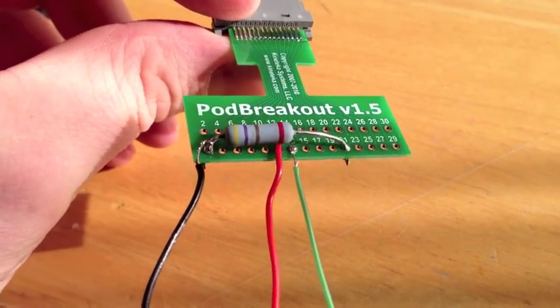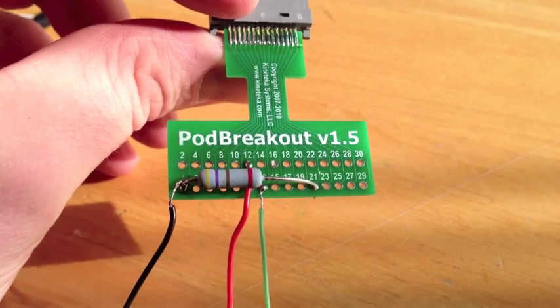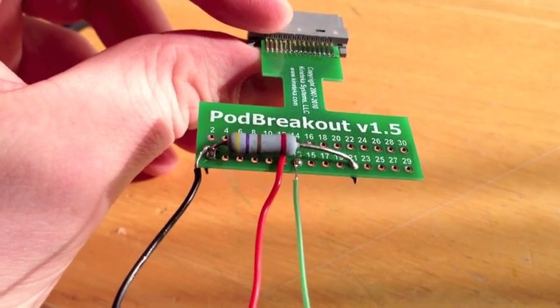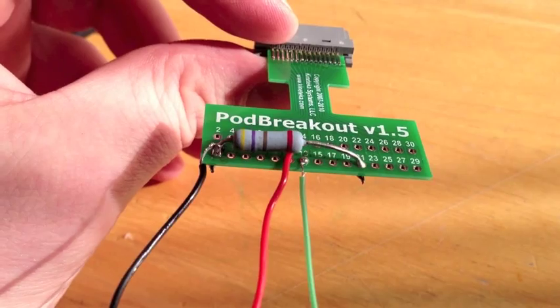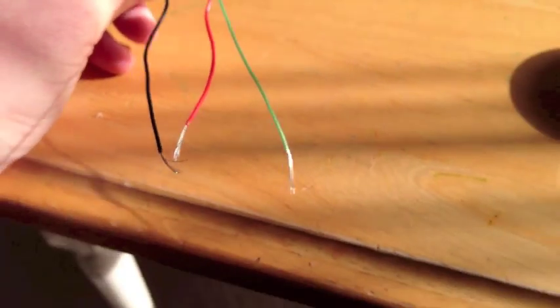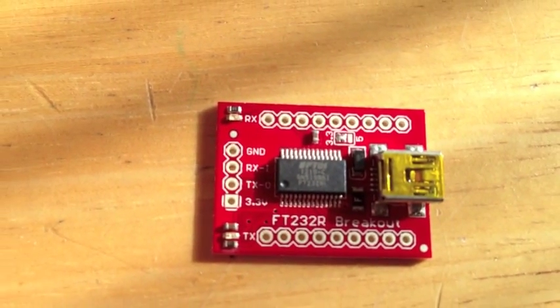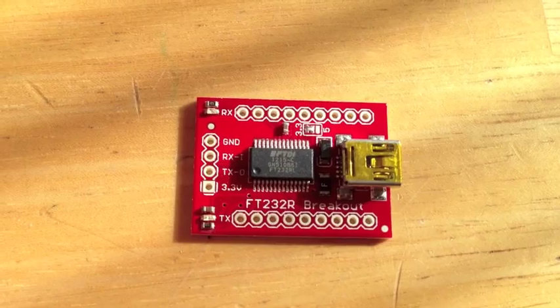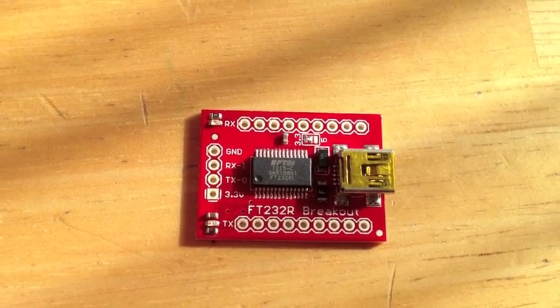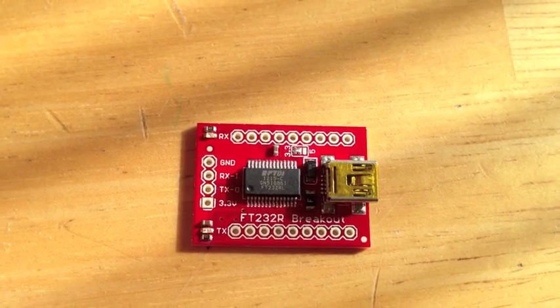Now we've got the black to number 1, the red to number 12, and the green to number 13. Now we're about to get it to the front here. This bad boy will do the ground — will be the black. I haven't figured out the other two yet, but I'll show you when I'm done.